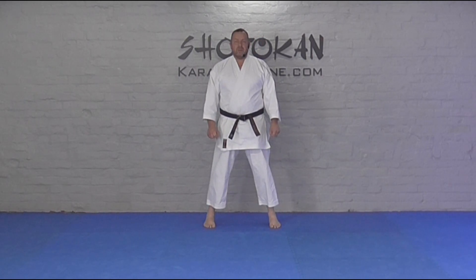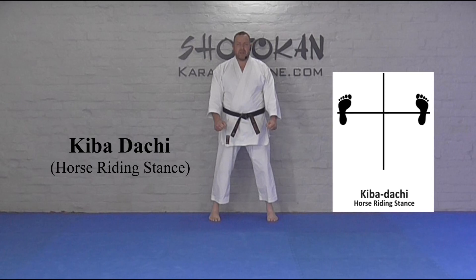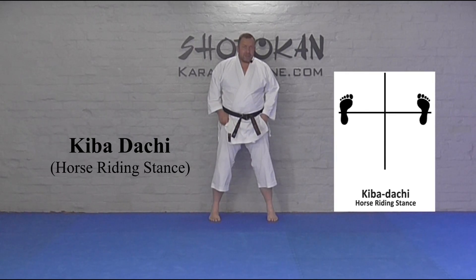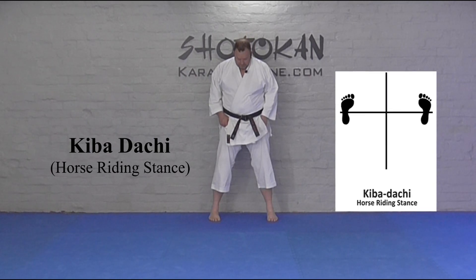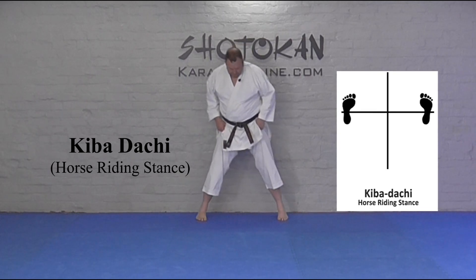Osu, Kibadachi. We are going to cover Kibadachi, horse riding stance or straddle stance. So from here, same length as Zenkutadachi — shoulder and a half. From here I am hip width to shoulder, so I am going to go wider.